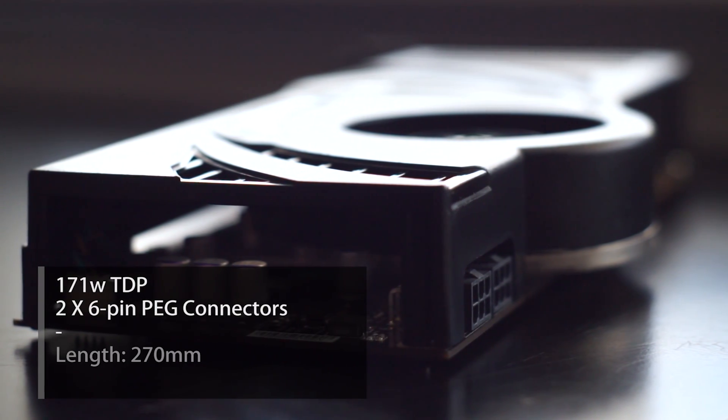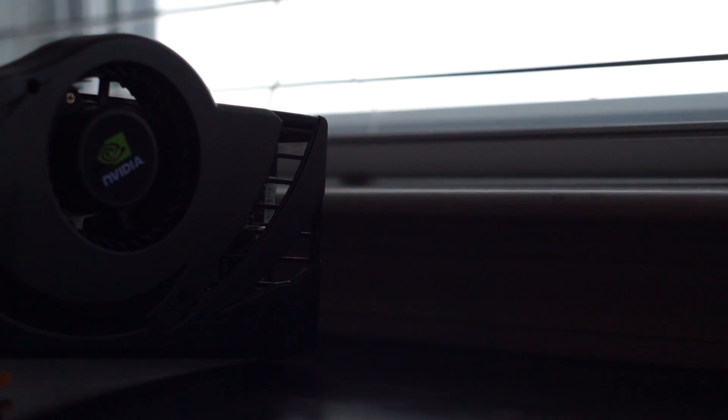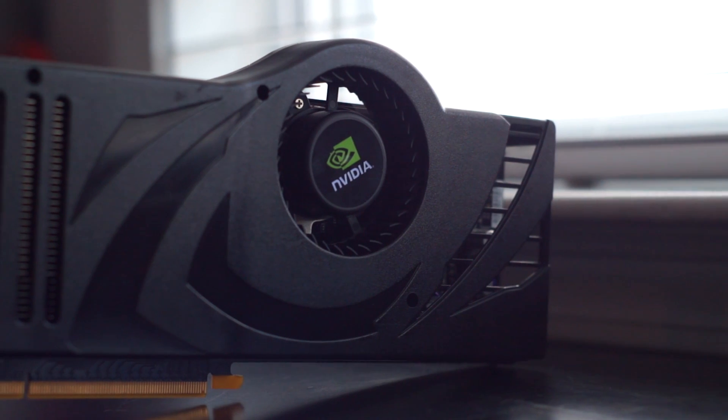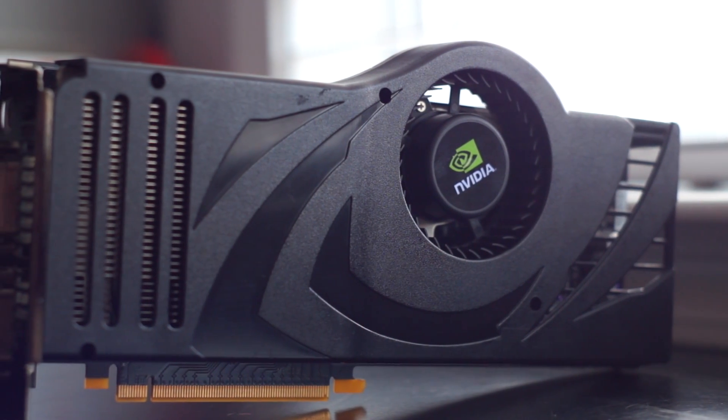Along with these aforementioned improvements, NVIDIA also crafted a new look to its cooler. It was practically the same as the 8800 GTX, but the fan was moved up to add some of that sexy bump you see here. Once most GPU enthusiasts see this iconic bump, they know exactly what card it is.